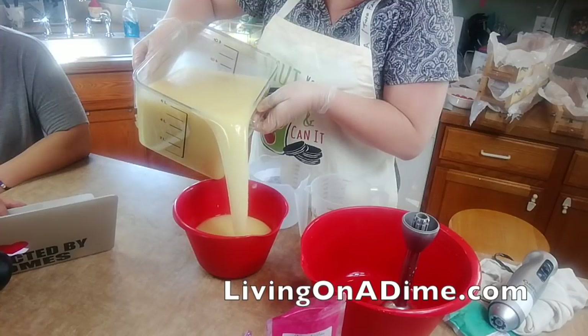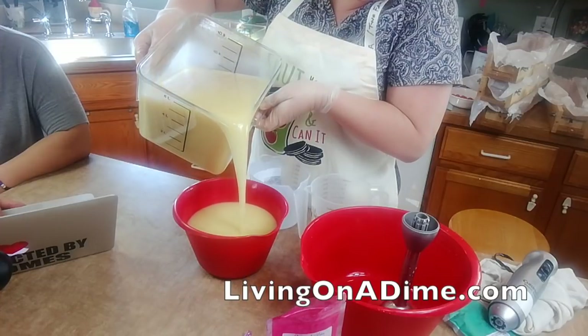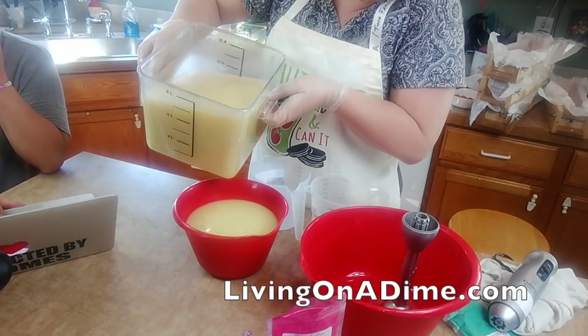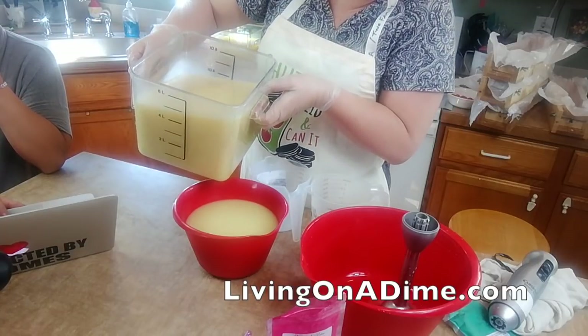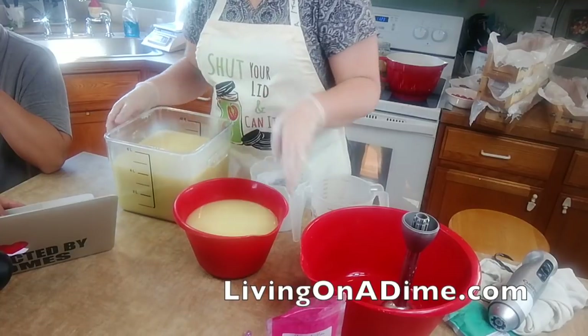To make it look kind of cloudy on top - like a cloud is what I'm trying to say, not really snow.